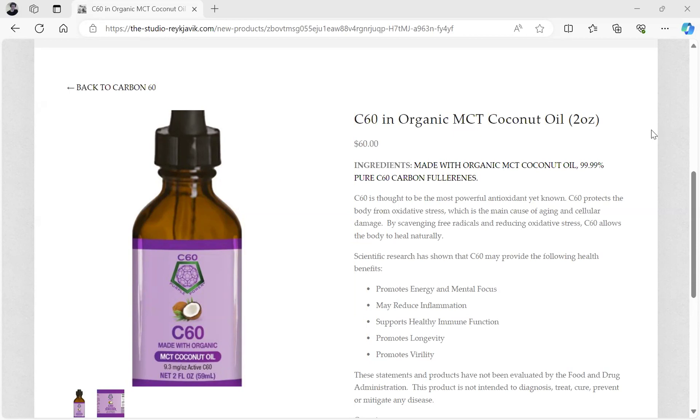This item that I'd like to talk about is the C60 Organic MCT Coconut Oil in the 2-ounce. Take a full dropper each day to help neutralize the free radicals that build up in your cell. These free radicals, if left unchecked, will damage the cell and bring the cell to have poor function.